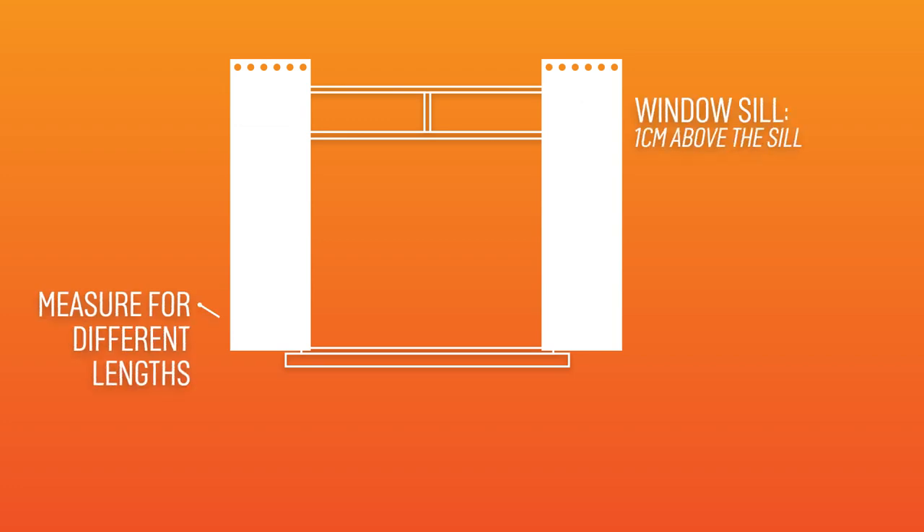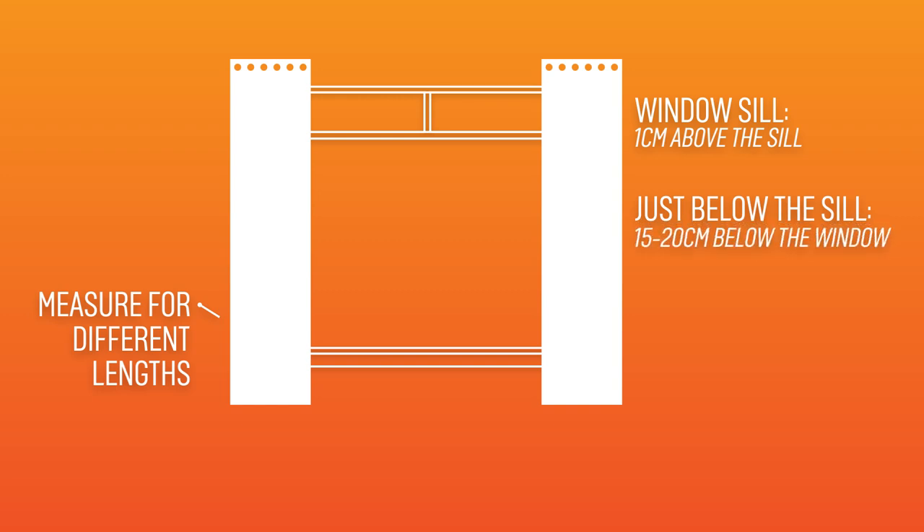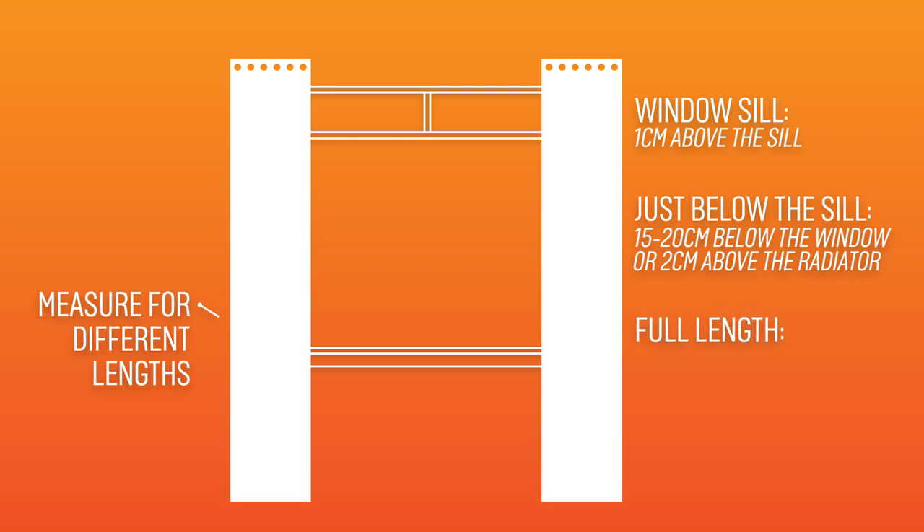If you want your curtains to sit on the windowsill, measure 1 cm above the sill. Just below the sill is 15-20 cm below the window, or 2 cm above the radiator. If you want them to be full length, then measure 1 cm above the floor.